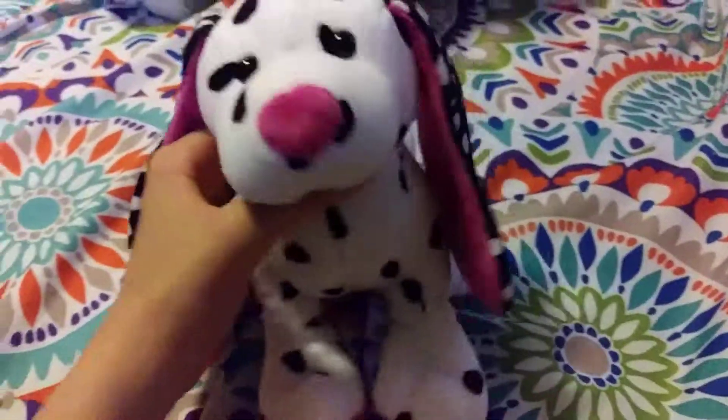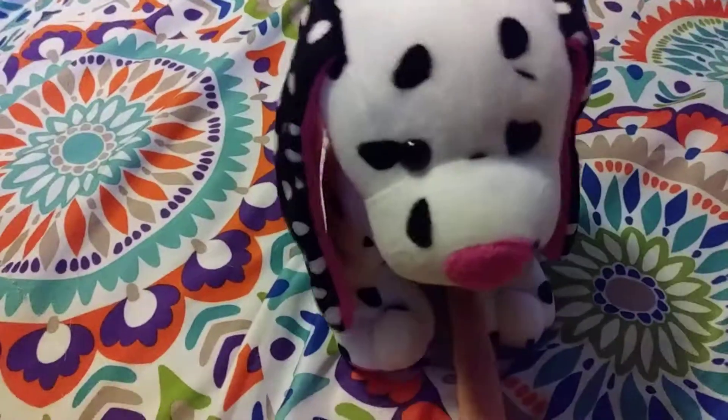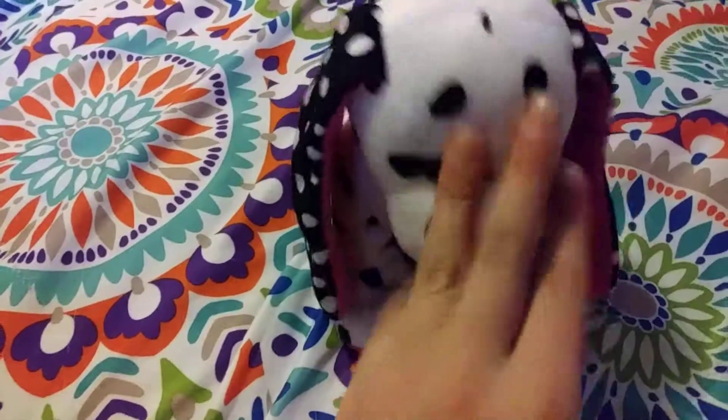Hey guys, it's me, Stellarkins, with Dottie the Polkadot Puppy, and today I'm going to be doing my signature collection. My signature collection is pretty small, so I will be showing the Ws and saying their species and name and where I got them. Without further ado, let's get started.